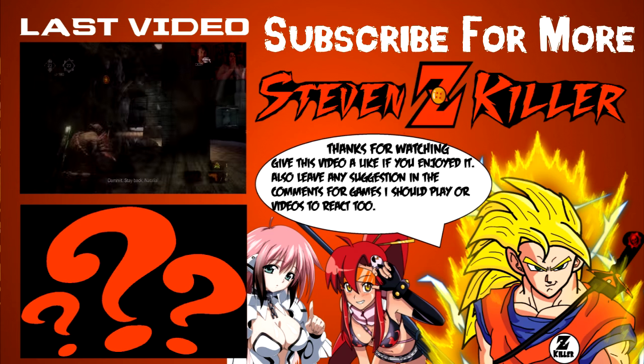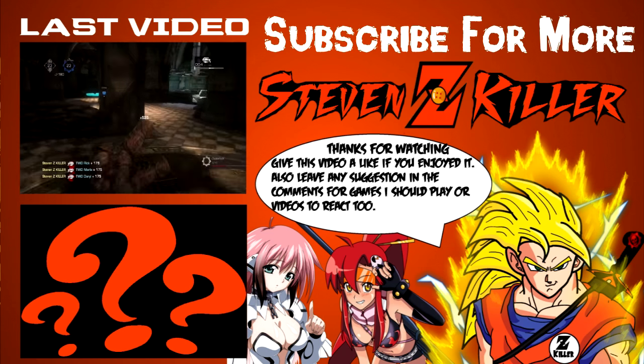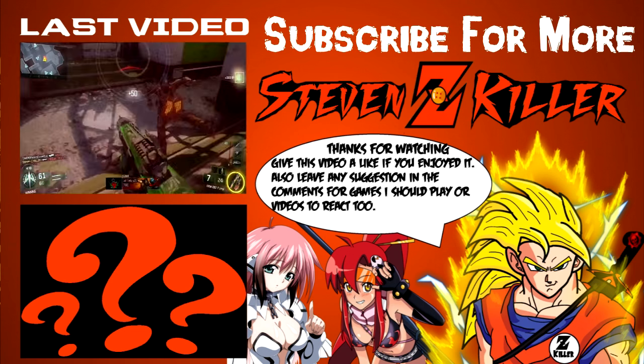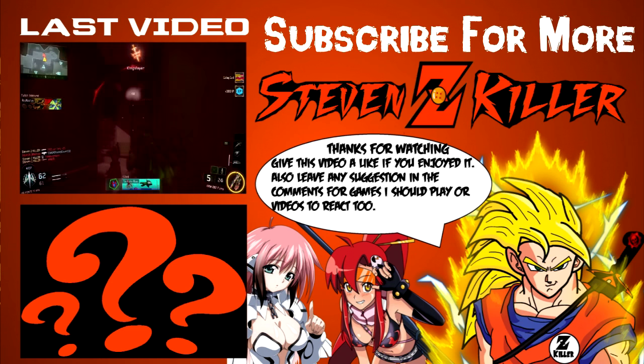Thanks for watching this video everyone, hope you enjoyed it. If you want more, check out the description below. Hope to see you guys in a later video — have an awesome day!